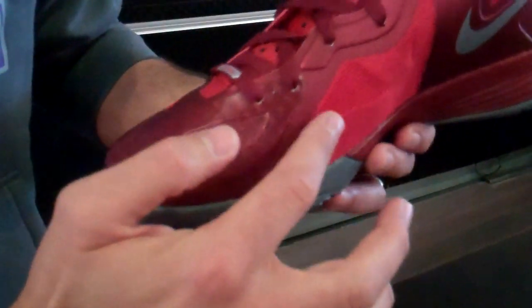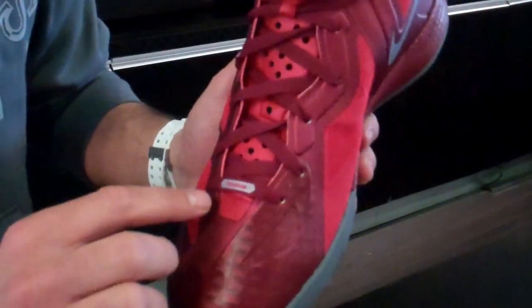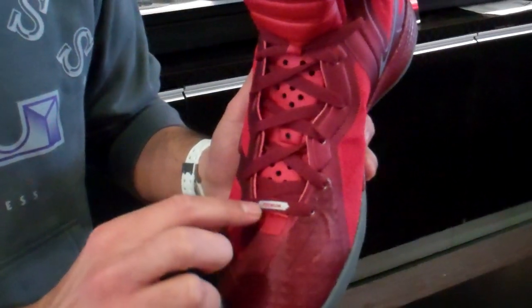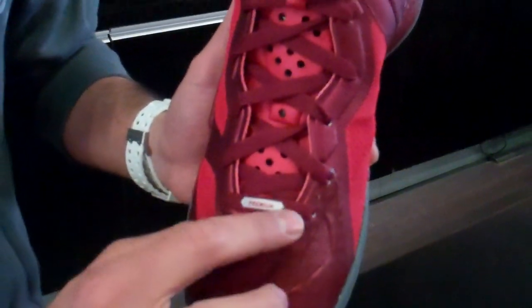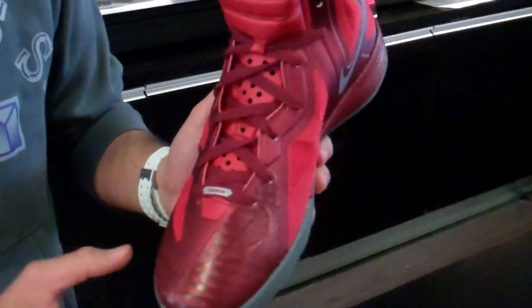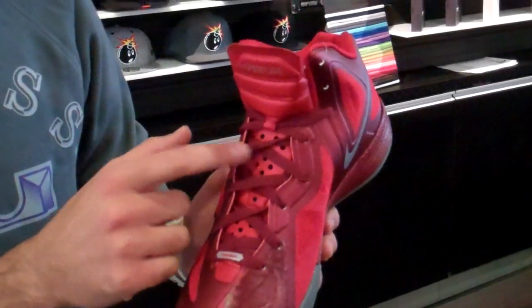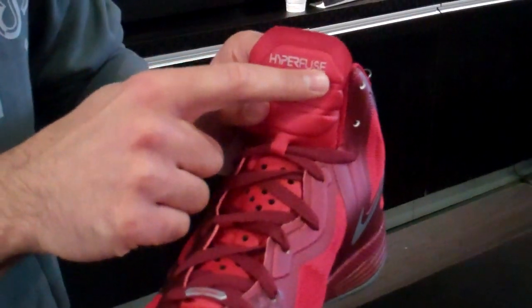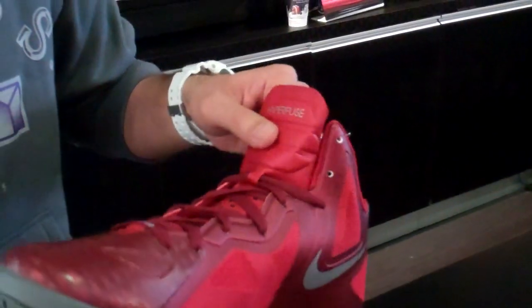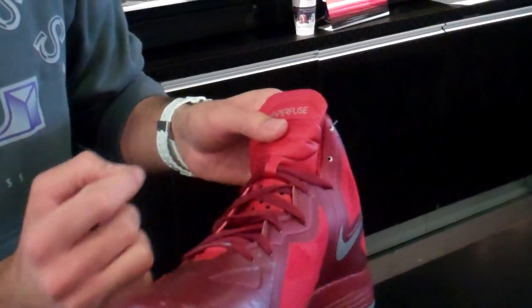Also, in the toe box, you have a beautiful diamond print running throughout. And then you can see in the beginning of the laces in a metallic silver, you have the premium branding right there as well as red laces running throughout and perforation in the forefoot. You can't forget the Hyperfuse branding in the silver right in the tongue, as well as this little lace loop right here.